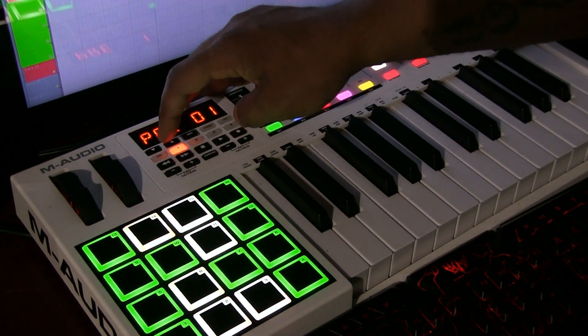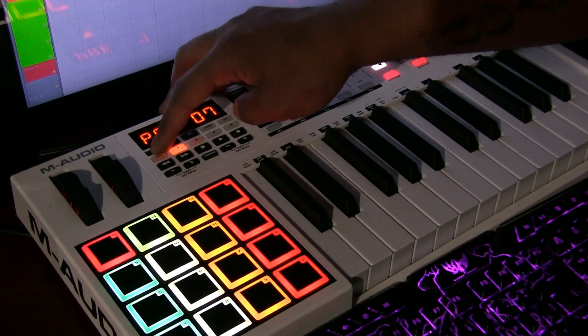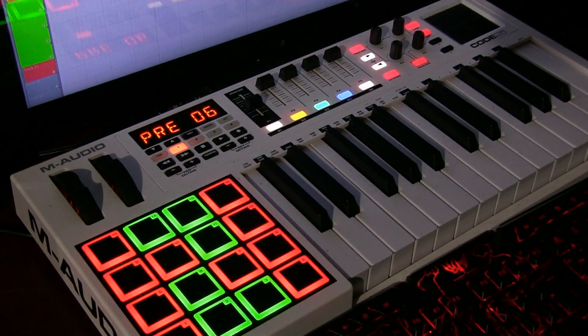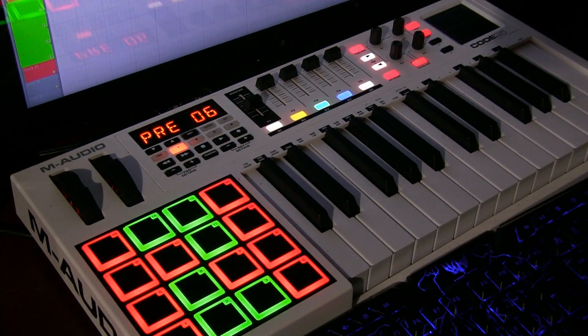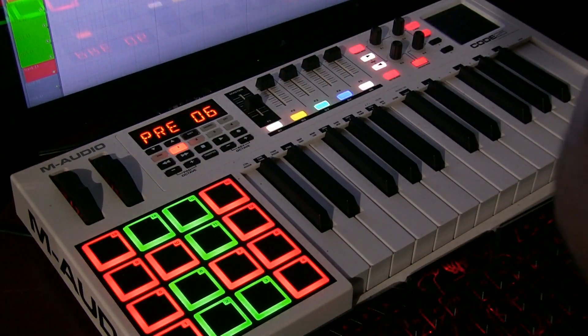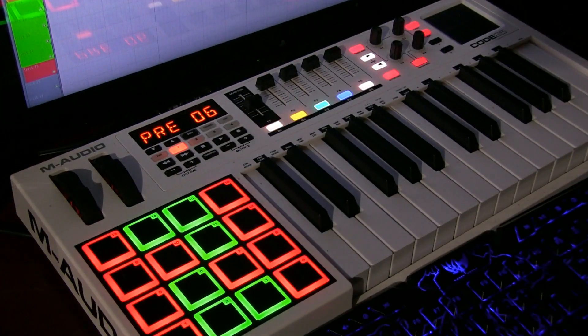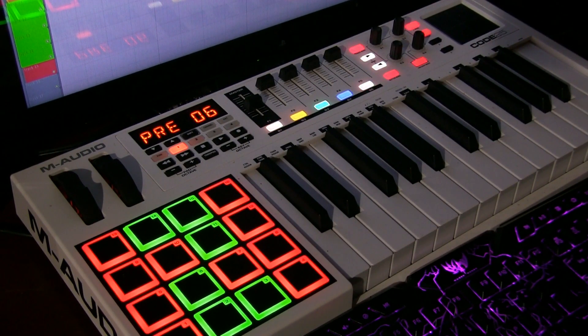And here are some I did already. You can have different ones for your different machines you use — if you have a Fruity Loops one or anything you use. So once again, I'm The Connect Day 60, please like, comment, subscribe — I'm out.